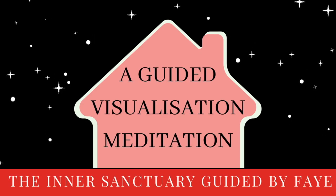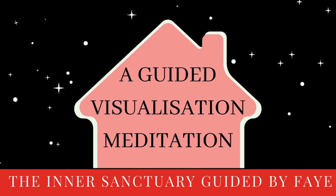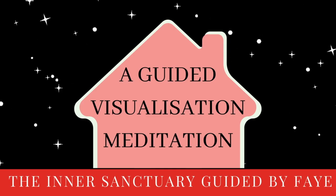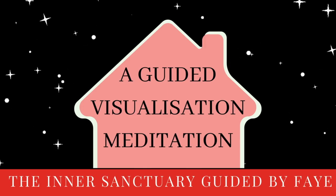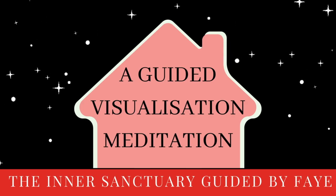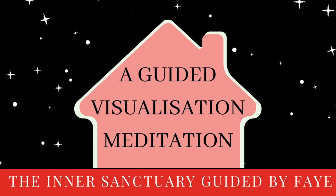Before we draw your awareness closer to your body, I just want you to take note of the environment in which you're in. With your eyes still closed, just taking your awareness to the corners of the room, starting with the roof, and then using your exhale to guide your awareness down towards the floor, just noticing the corners of the room.